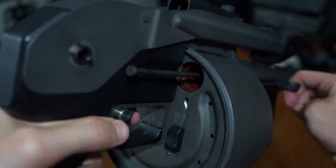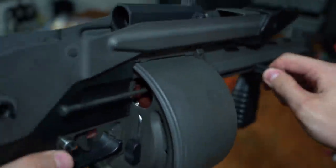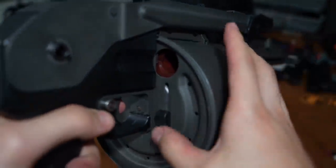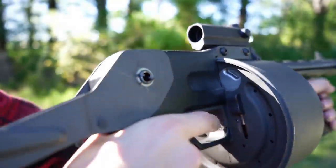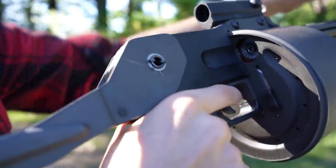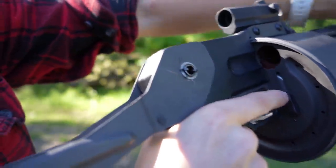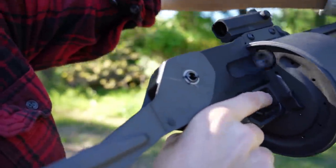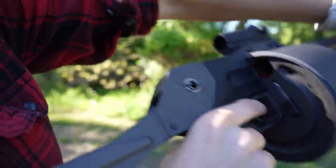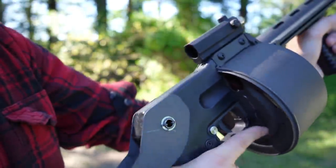Once it's loaded, you can really spam the trigger if fully wound up. You should be getting about 40 or more shots off with the fully wound drum. But of course, expect only 12 shots before you'll need to pop each shell out with the ramrod ejector. This replica does not eject shells as you shoot them, so expect a long and arduous reload every single time.